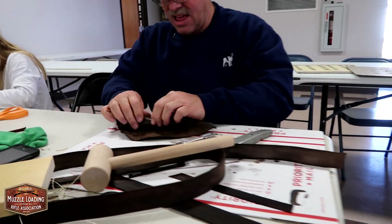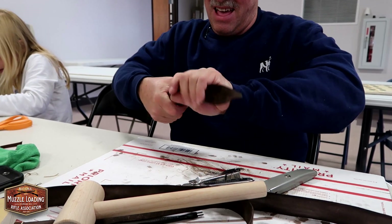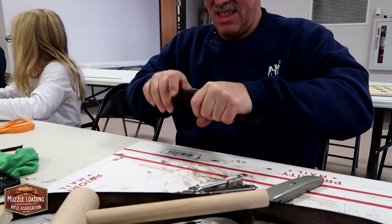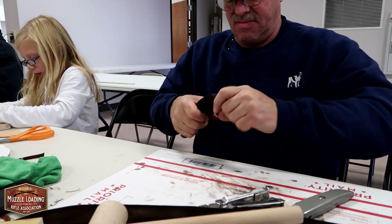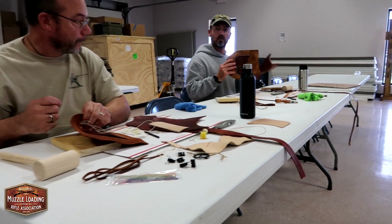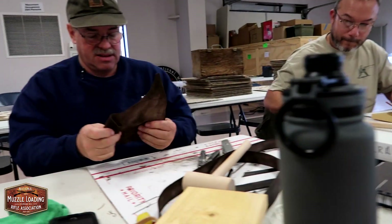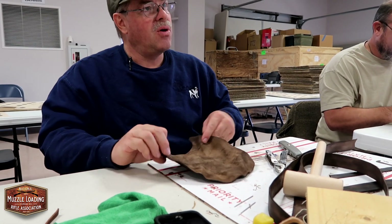Sometimes I kind of go into panic mode and think, oh my God, there's gonna be dye left in it. Once you get everything assembled and we start to put that treatment on the outside — the bear grease or whatever you want to use — it'll darken up a little. Is that just actually working that dye deeper into that leather? That's exactly what it's doing. And that's kind of why we put that oil on there as a first step.